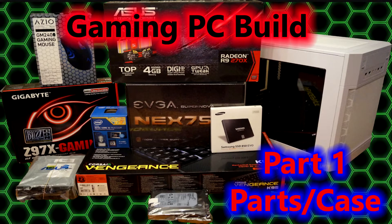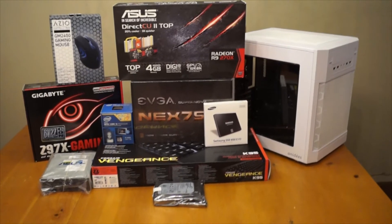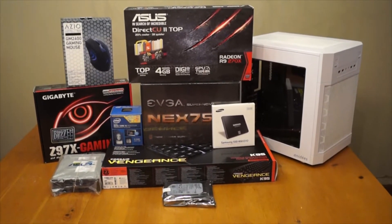Hey guys and welcome to Do By Design. Today I'm going to do a video on building a gaming PC. This is a medium-end gaming PC that I'm building for my wife who recently decided she also wanted to get into video gaming. I'm going to be doing this in a bunch of different parts. The first part, which is this video, is going to cover all the different components and a closer look at the actual tower, or case, itself.